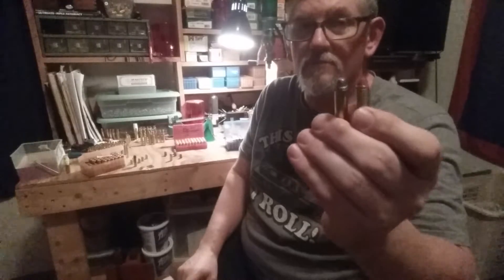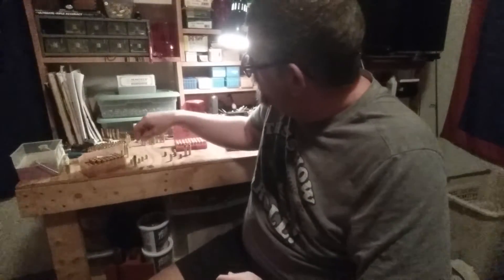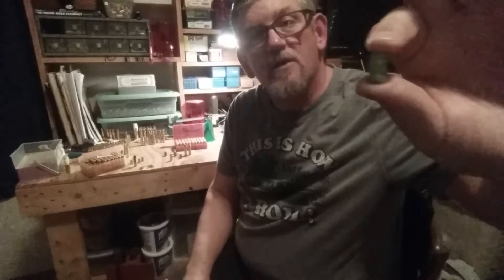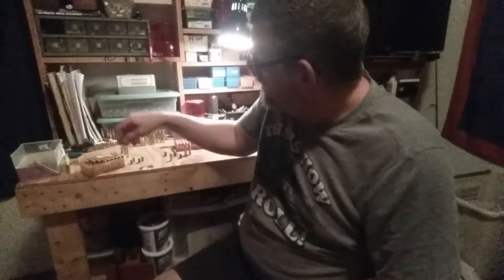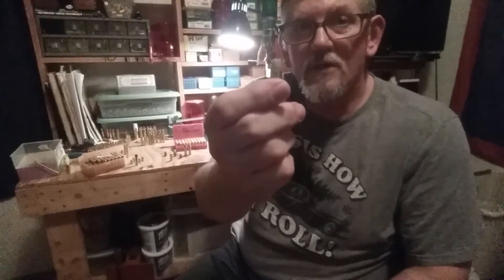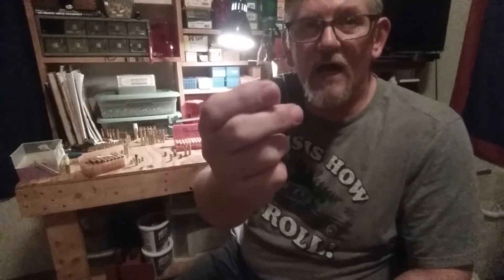I load this bullet in 357 only — 357 Magnum. Now, my little Zombie Lee 158 grain flat nose, I load in my 38s. And recently I started loading them in my 9mm subsonic. It shoots really well in my Hi-Point carbine.